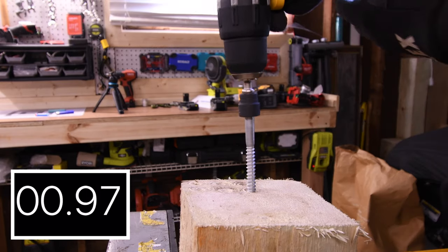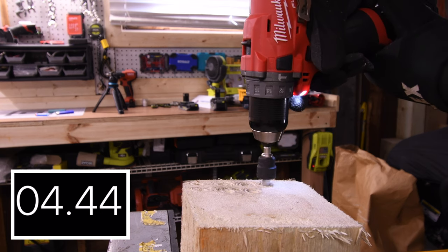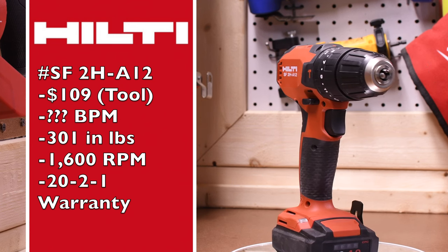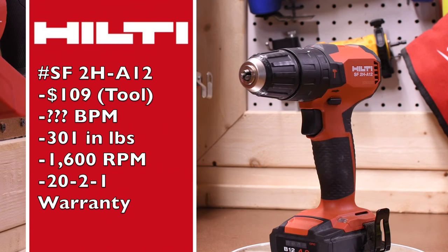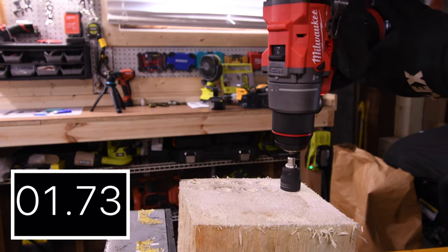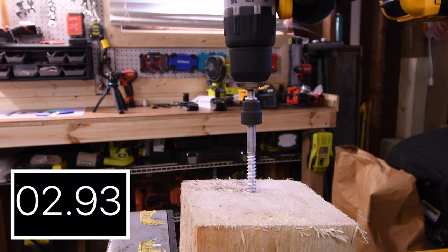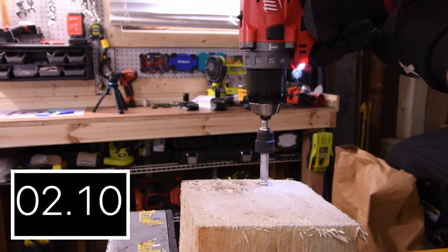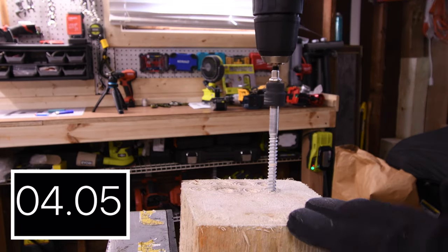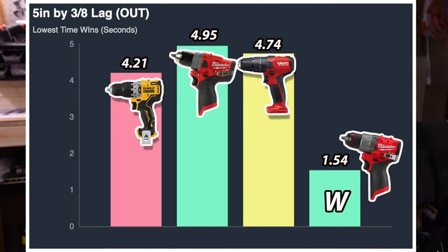Now the 5 by 3/8 inch lags — speed 1 will be required. 4.71 seconds for the DeWalt. 5.37 seconds for the new Milwaukee. The Hilti is the SF2HA12 at $109 tool only — I could not find the beats per minute, 301 inch pounds of torque, 1600 RPM, and Hilti has a 22 one year warranty. 5.12 seconds for the Hilti. Wow — 2.72 seconds for the Milwaukee that was able to do it on speed 2. Very impressive. Time to take these out: 4.21 seconds for the DeWalt, 4.95 seconds for the Milwaukee, 4.74 seconds for the Hilti, and 1.54 seconds for the new Milwaukee — on speed 2 and for the win again.